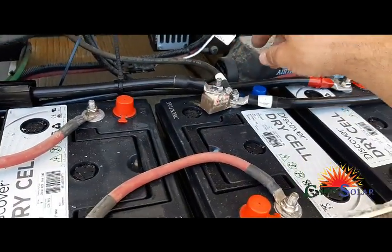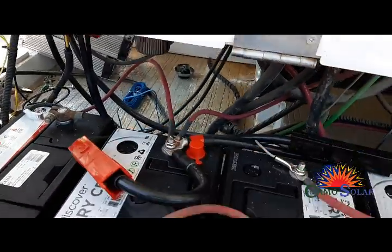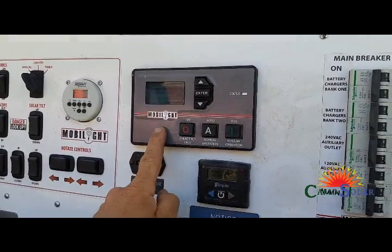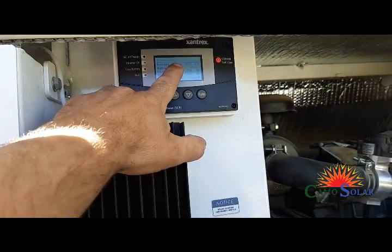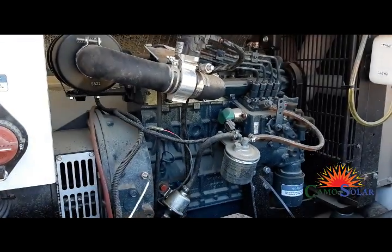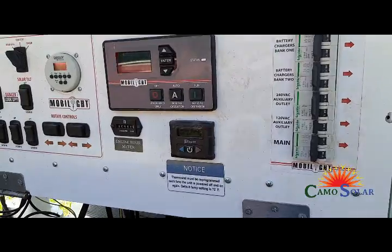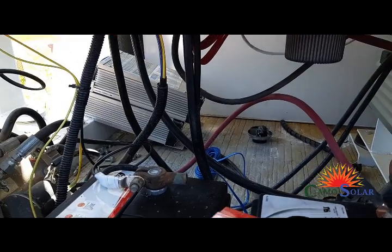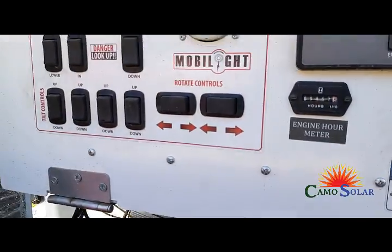I've put a 250 amp fuse here and disconnects so you can disconnect the inverter. Now this is the generator control. The generator control can be set to start the generator at, say, 22 volts. Then the generator would run and charge the batteries back up by turning the inverter into a charger. The extra two IOTAs sitting down there will be installed also, so all the charging can happen quickly.